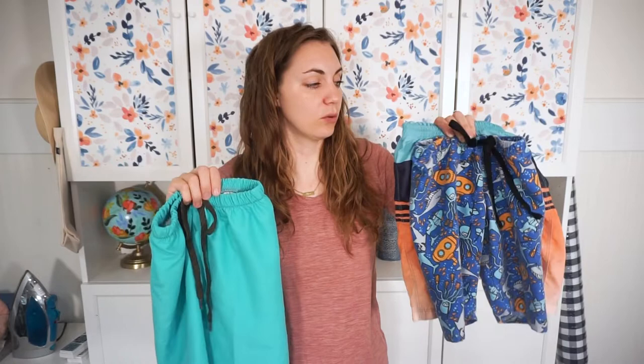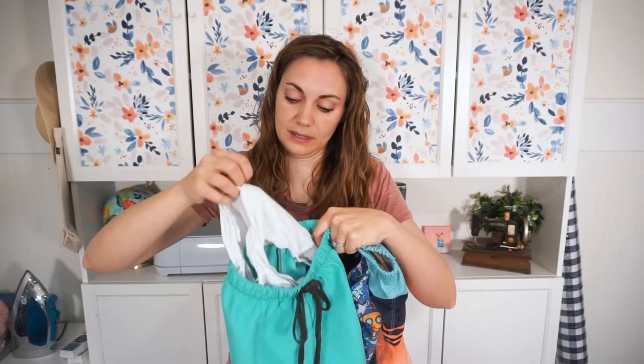The sizes start at three months and go all the way up to size 10. They are all elastic waist. All of the baby and toddler sizes are just shorts and do not have a liner on the inside because a baby or toddler is going to be wearing a diaper. For sizes 3 to 10, there is a liner for the inside that's like a little underwear piece. In this video I show you how to make both the shorts and the liner. If you are doing the baby size and don't need the liner, you can just use the shorts instructions and skip the liner.